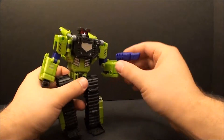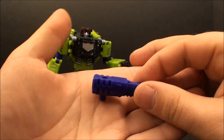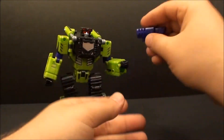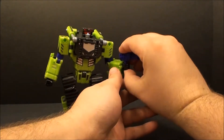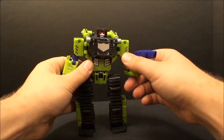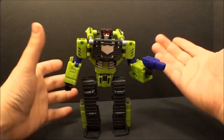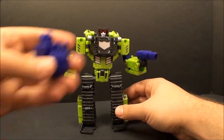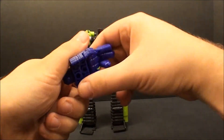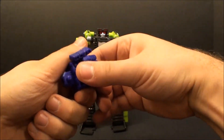In terms of accessories you get his gun here - let me take this off so you guys can get a better view. It looks like a shotgun, reminds me of the shotgun from Mass Effect to be honest. He comes with the purple one and the red one; I have the red one stored away downstairs - it's the same thing, just clear. He also comes with the fist to make Devastator, because he is an arm. It's exactly the same as the one that was on Xcraver, just opposite.